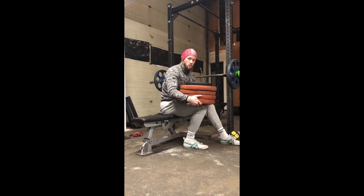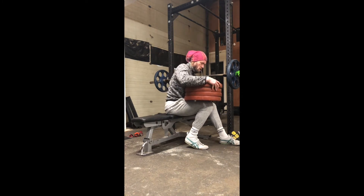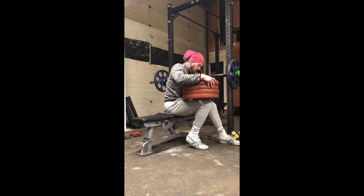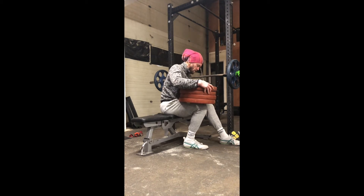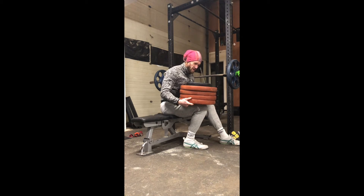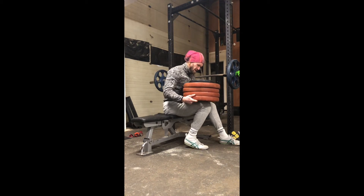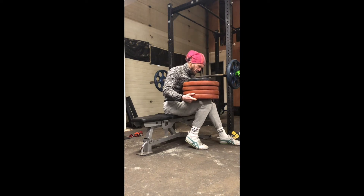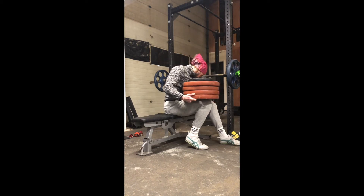Then I'm going to come up for three, two, one — all the way up onto my big toe. Down for three, two, one, zero. Up for three, two, one. Resist the temptation to lean back. Keep that line of drive — knee over toe, up onto big toe. Up for three, two, one, zero.